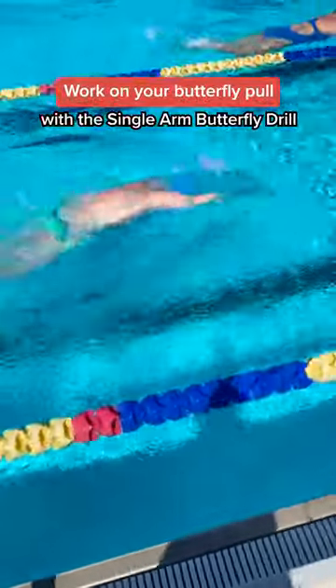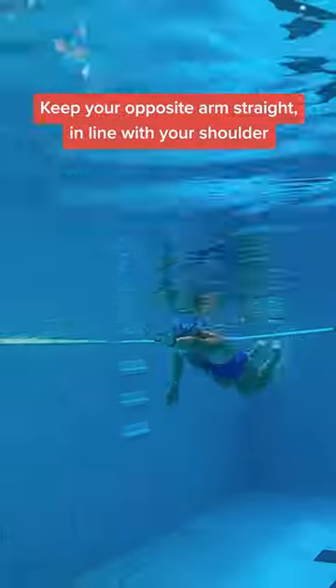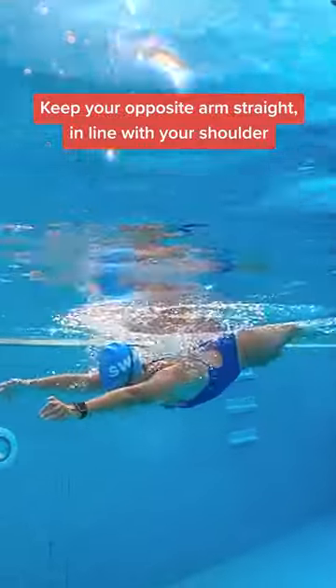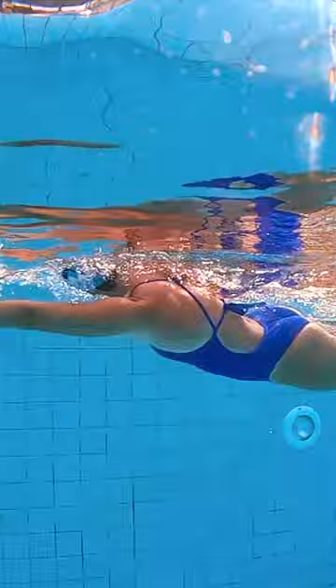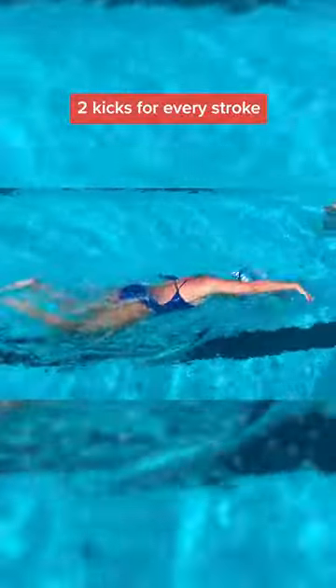The one-arm butterfly drill will help with the timing of your pull and kick. During this drill, for every pull that you take, you'll also do one butterfly kick. Kick one more time as you recover your arm above the water to get back to the top. That means you have two kicks for every stroke.